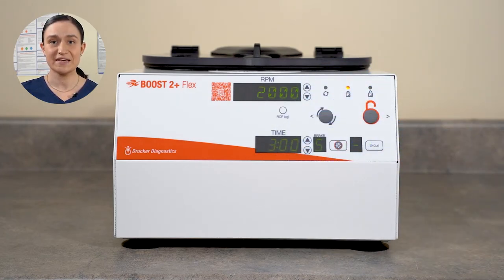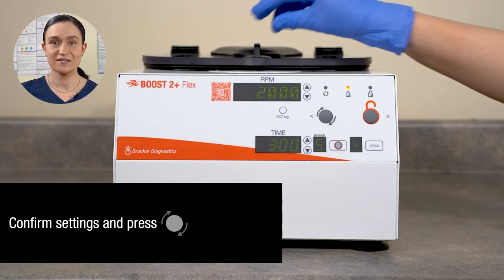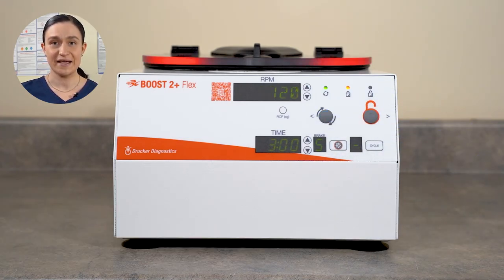Once our settings are displayed as desired, we check that our lid is closed and latched, and then press the start button. The centrifuge will start spinning. Once it reaches the programmed RPM, the timer will start counting down. Once it has run the full time, the centrifuge will begin to slow down, applying the brake as set.